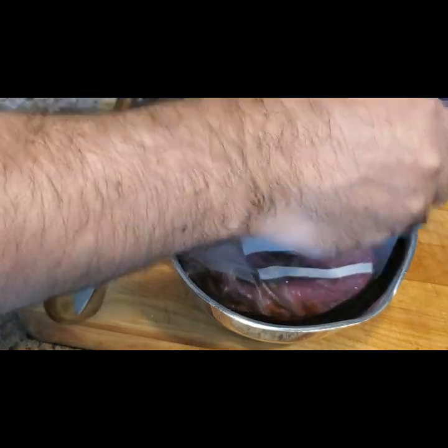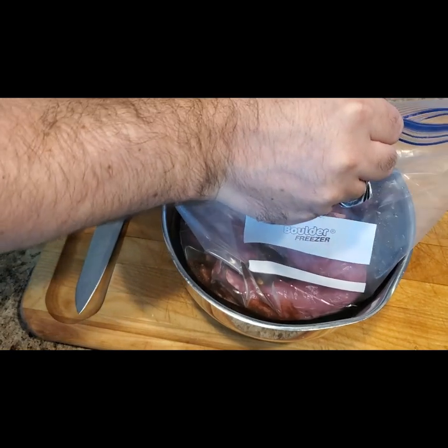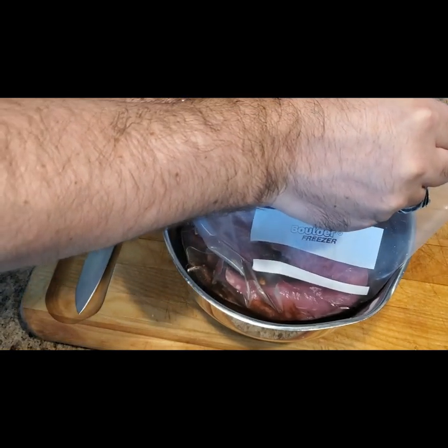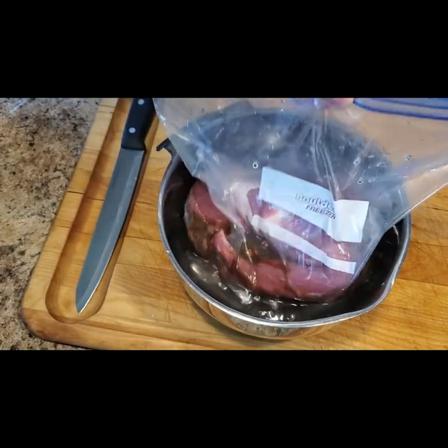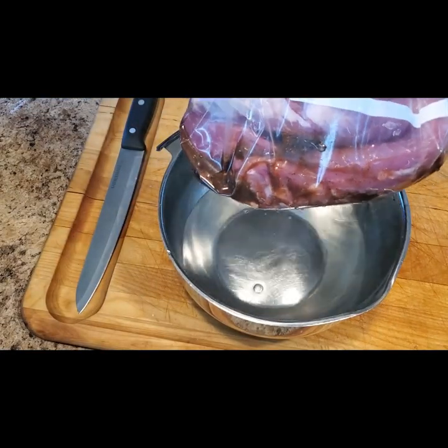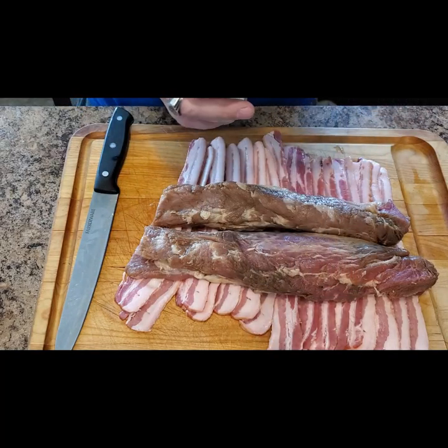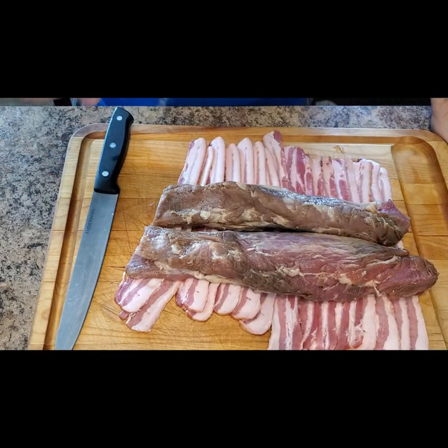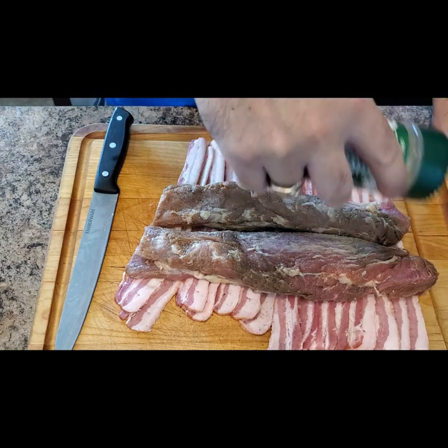Here's a tip: if you don't have a food saver or a vacuum sealer, you can get similar results by taking the 99% sealed bag and submerging it in a bowl of water. Our pork tenderloin has been marinating overnight. It is the next day and I have removed the meat from the marinade, rinsed off the leftover marinade, and patted the meat dry.